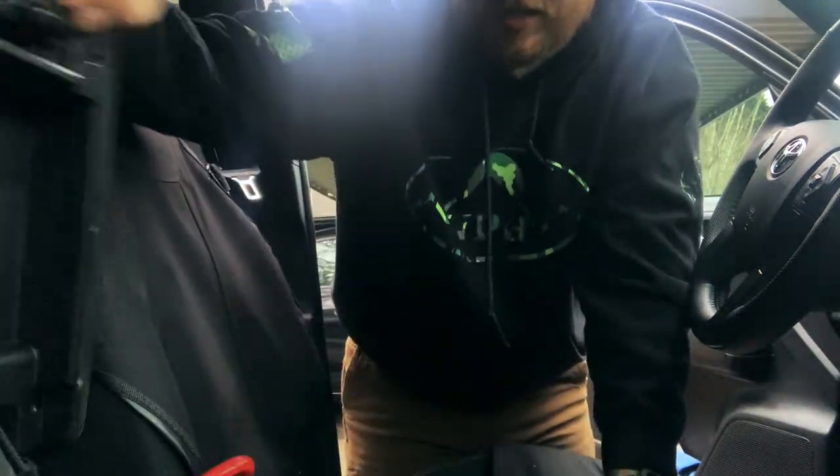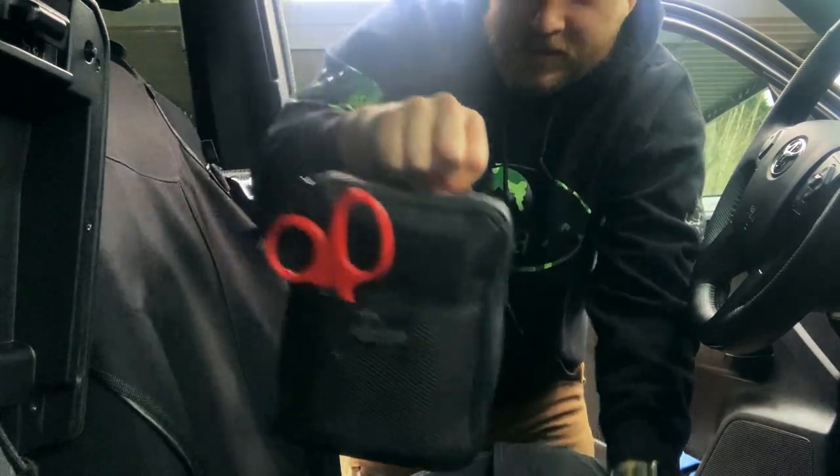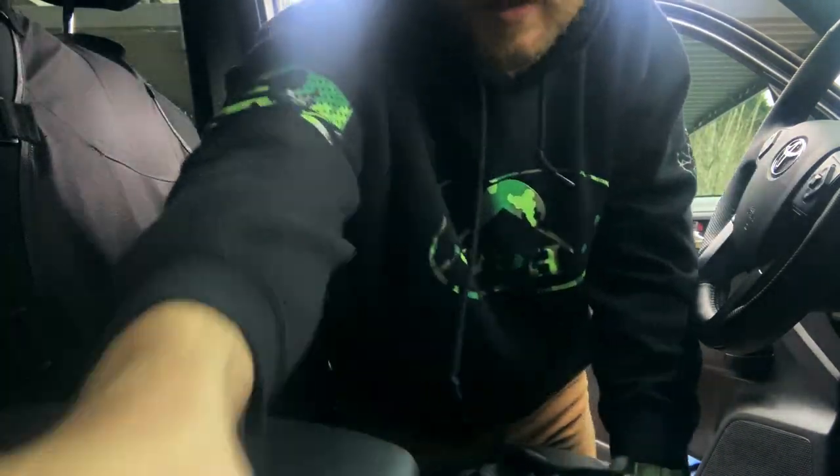As you guys get to know me and watch the channel, I feel like you should know that I like to stay prepared. So, this is a kit that I keep in my center console that carries a bunch of extra tools, everyday carry stuff, notebooks, pens, and just stuff to stay prepared.